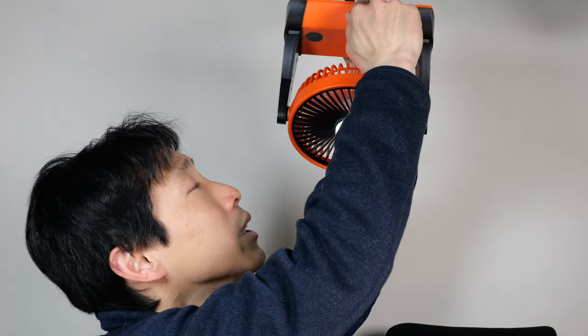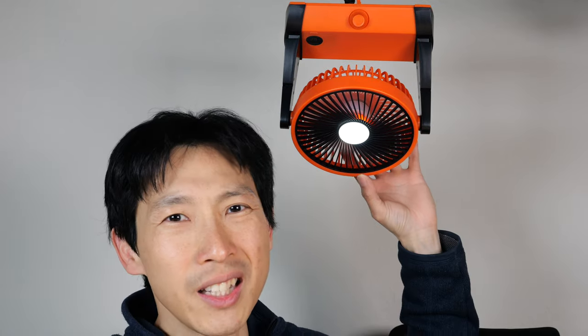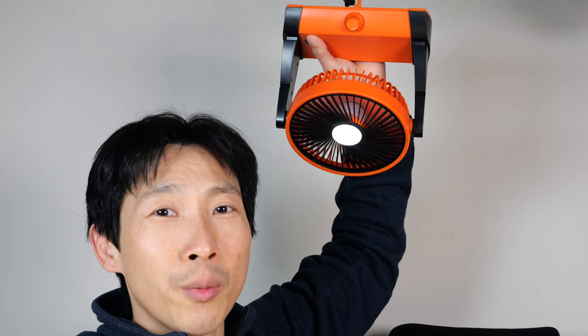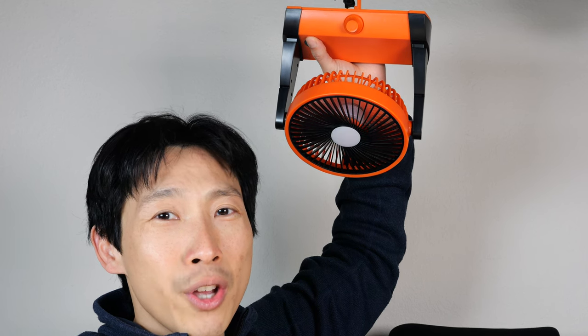Let me turn it on over here. It doesn't oscillate or anything, so you've got to point it towards yourself. You can turn on the light at the first brightness level, and then the second brightness level, and then it turns off.